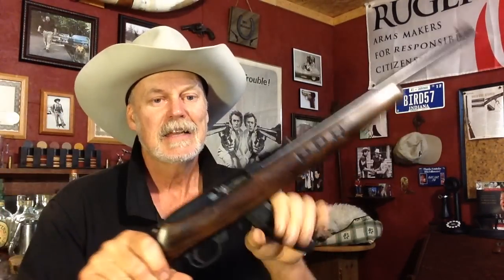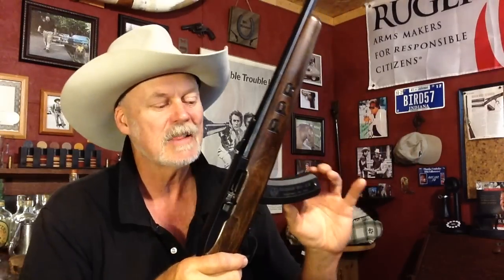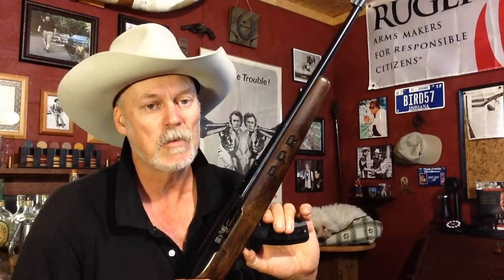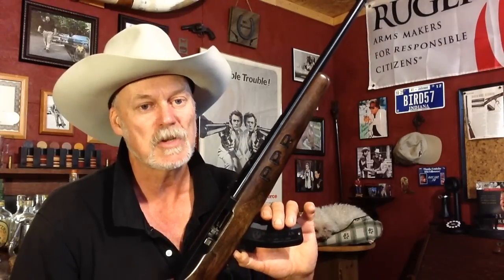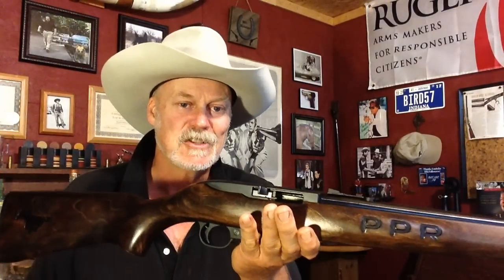It's a 10-22 Long Rifle. We're going to be shooting this week with the 15-round Ruger BX-15. I really like these magazines because the 25-round ones stick out a long ways. This one is a little more compact, not so much blocking the clearance on the bottom. It's not like the 10-round flat ones, which are great magazines. The 10-round rotary magazines for this gun are absolutely fantastic, especially if you use the gun in the scabbard, because it'll slide right in with a 10-round magazine.